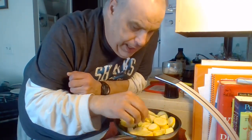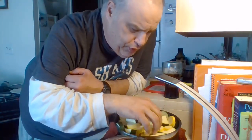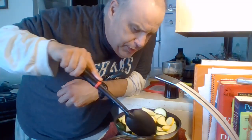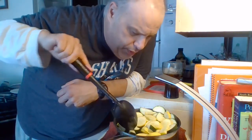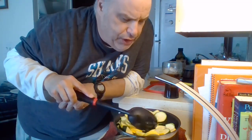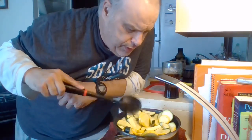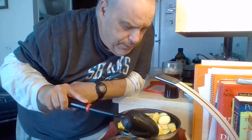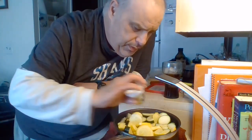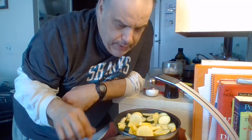Add more salt as you go. Sometimes it's hard to flip them over in the pan. The oil is starting to splash a bit. Use regular salt — no seasoning salt whatsoever. It'll be salty enough as is.